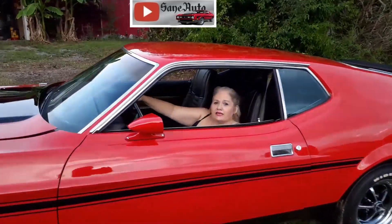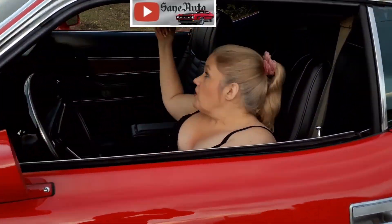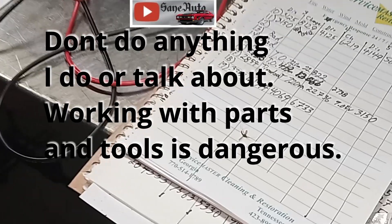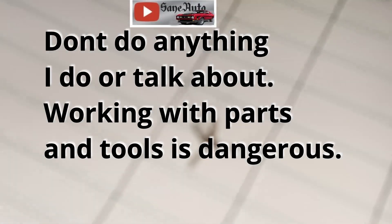Hey, welcome to St. Otto. Let's go up to the barn garage and see what Victor's into today. Look at that. It's already blood-sucking mosquitoes coming out, coming after me.